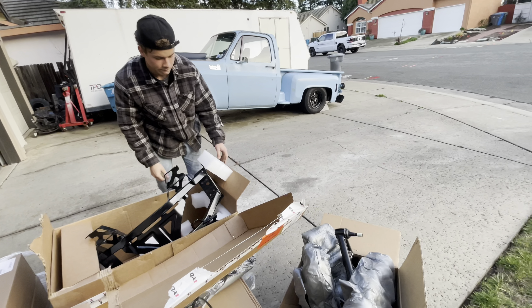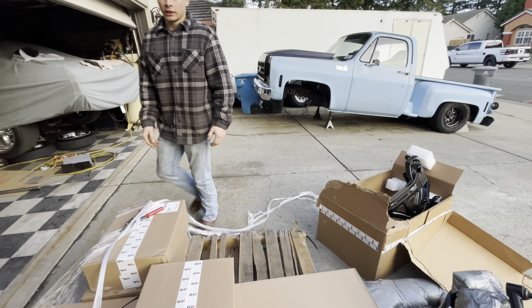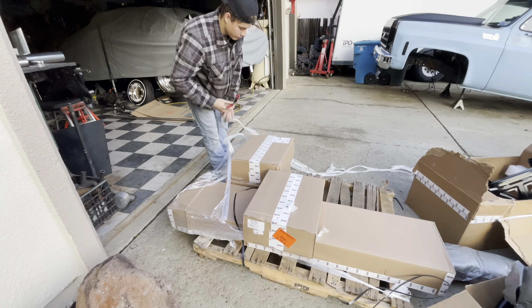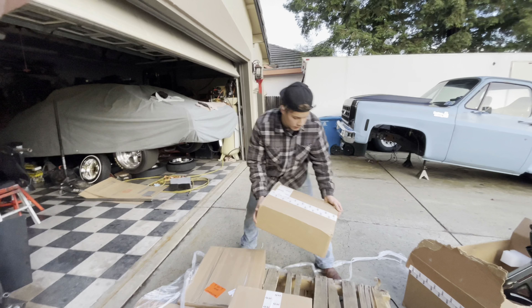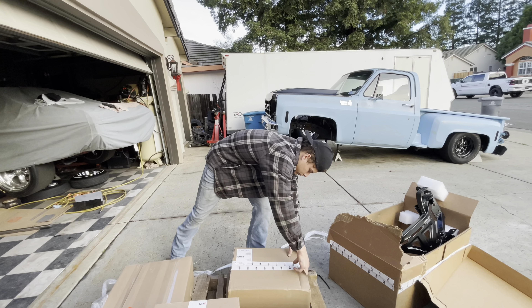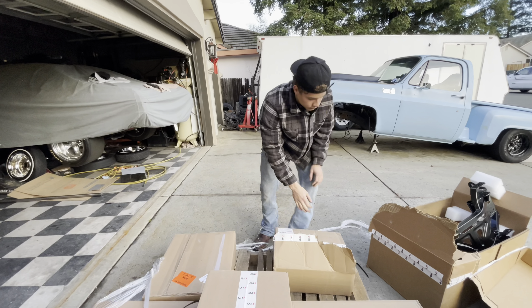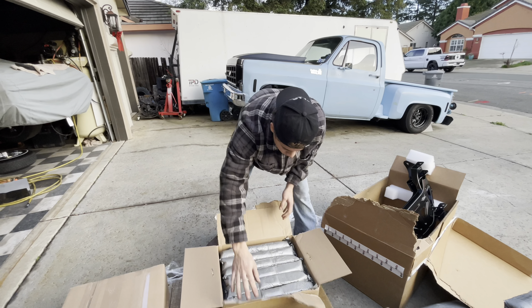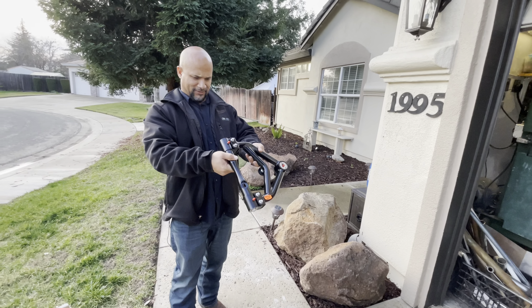It's nice that you can just unbolt it and swap in a whole different system. This cost almost as much as a motor — close to $4,600. Those shocks feel like they're on a ball bearing — very solid. It's billet aluminum.